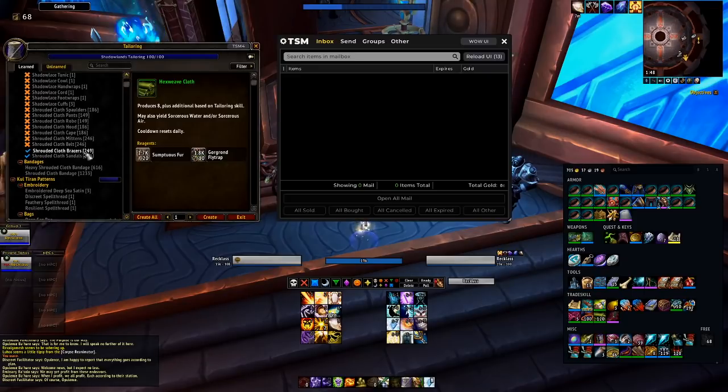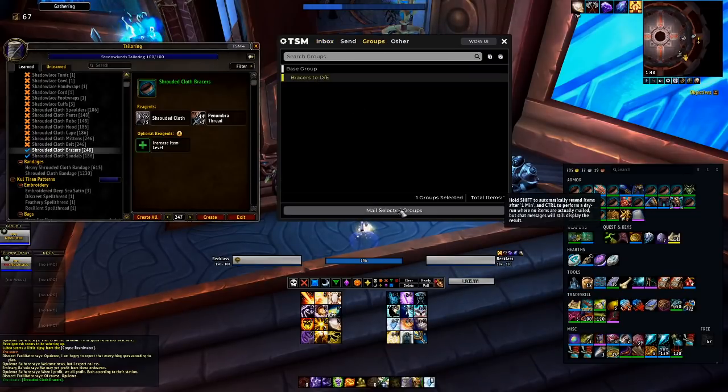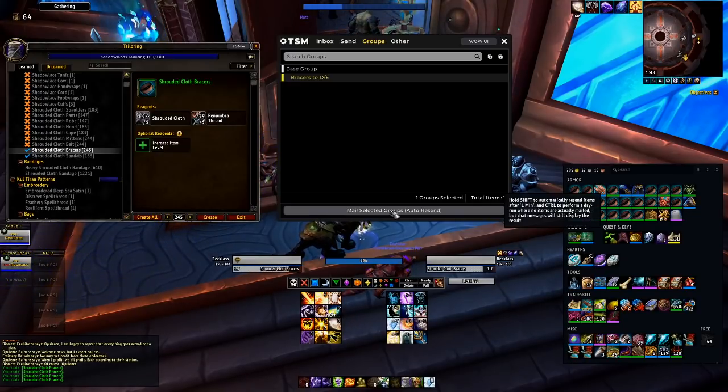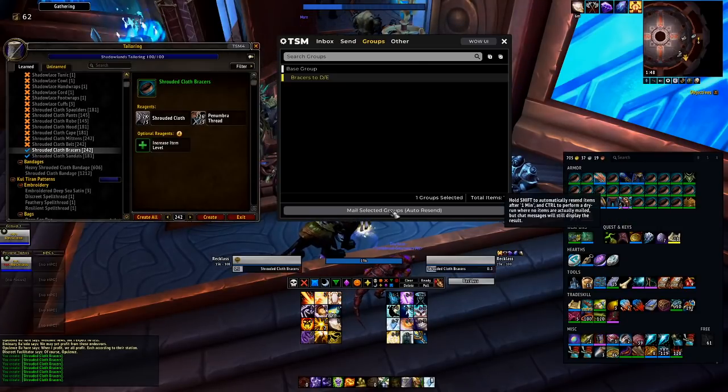And then here's the trick, tiny little trick: you click create all, and before your bags fill up, you hold down shift and click 'mail selected groups.' As you can see from the little tooltip, you hold shift to automatically resend items after one minute, and that's what it does.